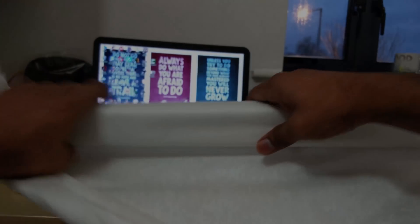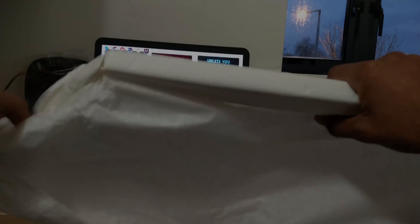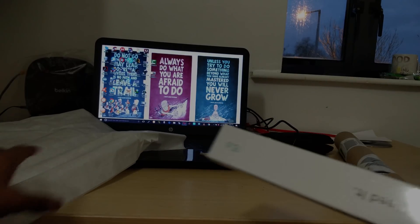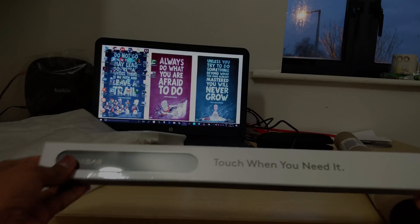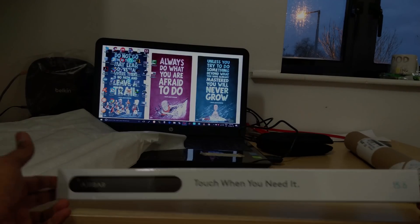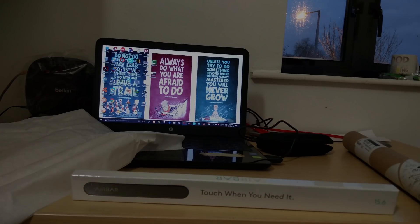This looks like baking paper or some kind of film. This device actually cost 69 euros and I paid 10 euros for shipping as well, so I was expecting some kind of bubble wrap or some kind of protection like that.